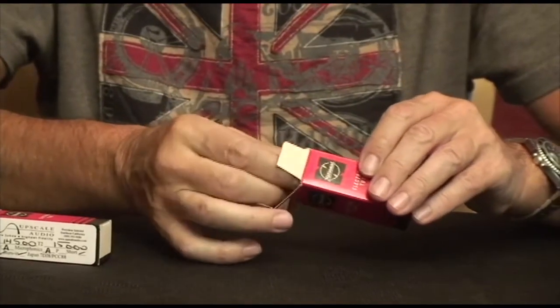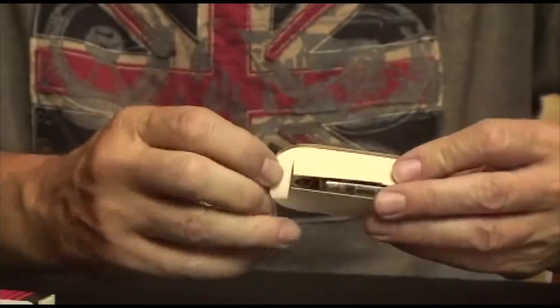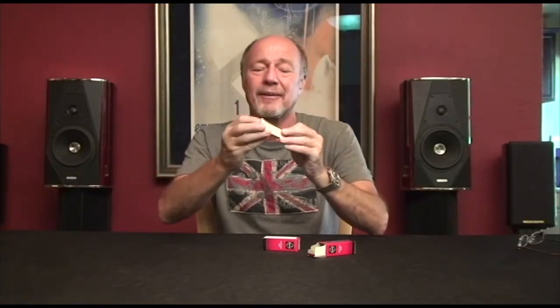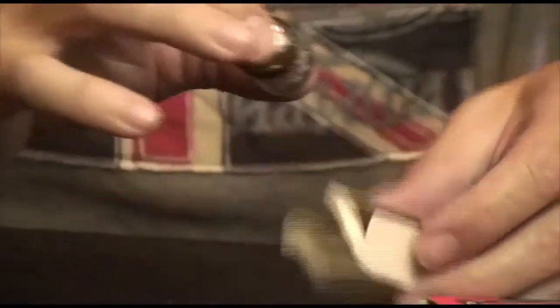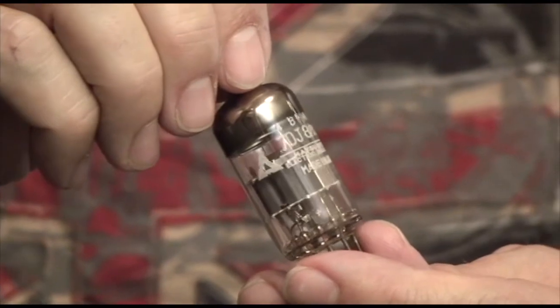I want you to look at this box because it's pretty cool — National boxes. This is the way they used to do things. It's got its own little tube holder. Isn't that cute? We open it up and there it is: Matsushita National PCC88.